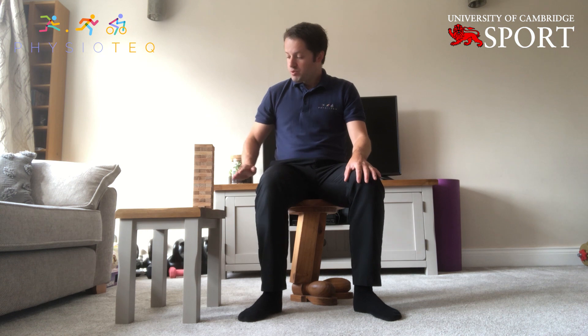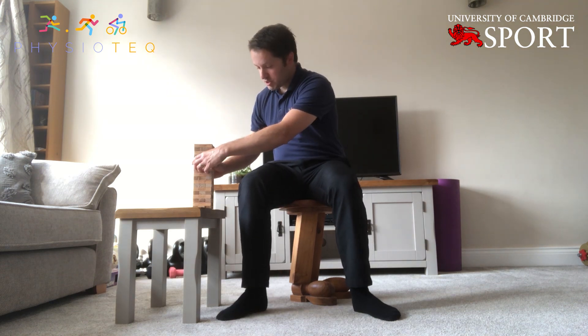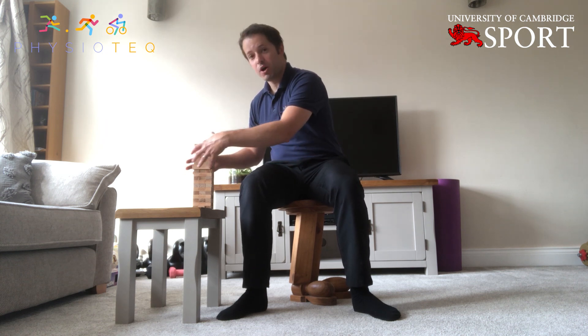First thing I want you to think about is thinking about the spine like a stack of Jenga blocks. So if we take about this level here as being halfway down the pile, what I want us to do is slide those blocks from side to side. We don't want them to tip over — just think about moving this half of the blocks on that half of the blocks. We're going to move our top half sideways from side to side, not tipping, just going from side to side.